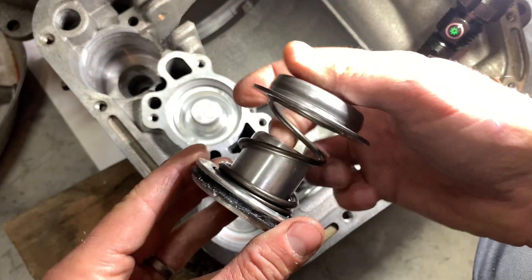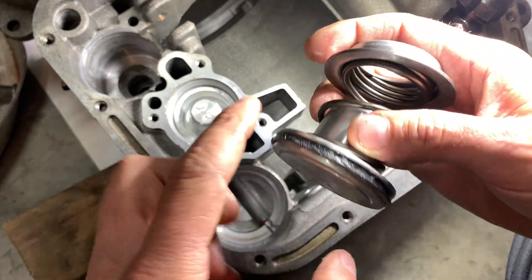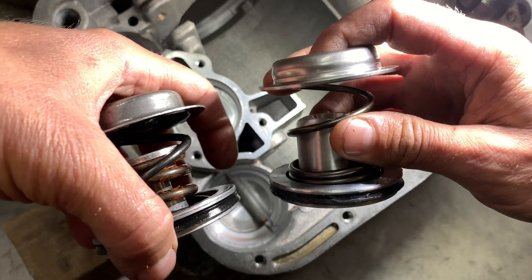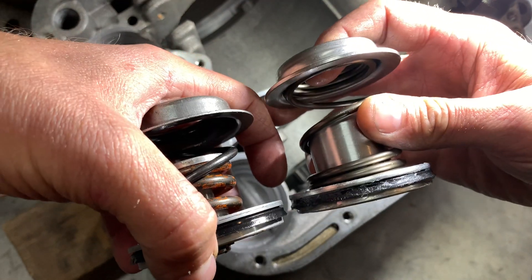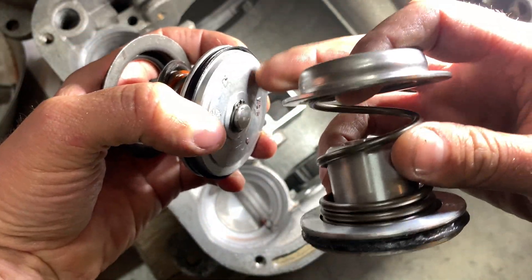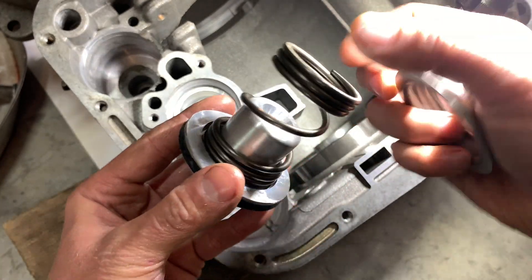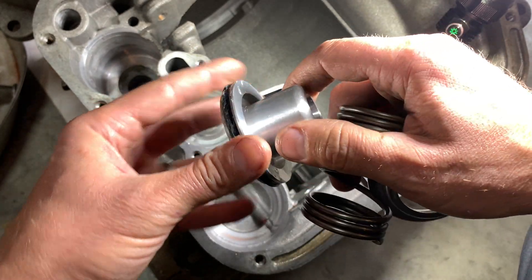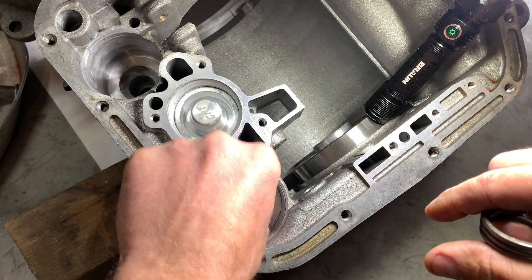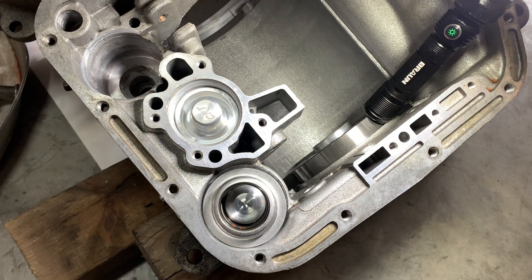Next we're going to do the low reverse servo kit that I got from CRT. It is a billet aluminum one-piece lower, a heavier duty spring, and a heavy duty retainer. You can see how much beefier that retainer is — this lower cast aluminum piece. The stock one is known to crack under high fluid pressure from, say, a reverse manual valve body, so that's why we're putting this in. It can be a little tricky to install by yourself.